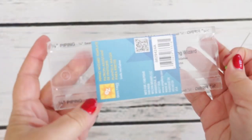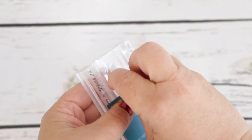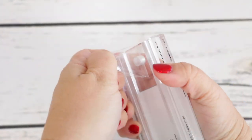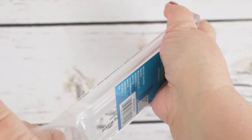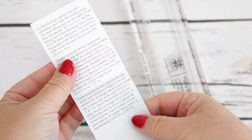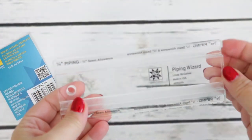Let's go ahead and open this up. You'll notice it has a shrink-wrap cellophane protector over it, which is really nice — it protects the ruler itself. I just used a straight pin to remove the instructions. You can take a quick look at them; they're really basic, they just kind of tell you what to do with it. Right now I'm going to show you how to use this.